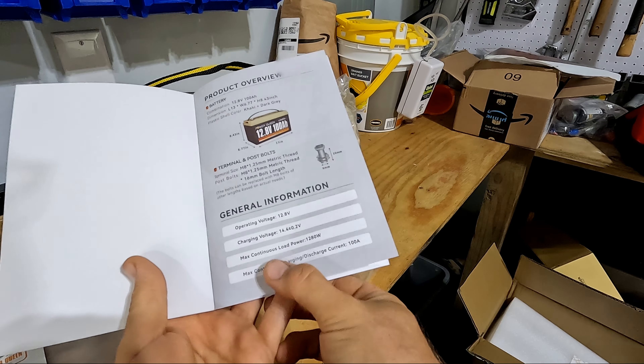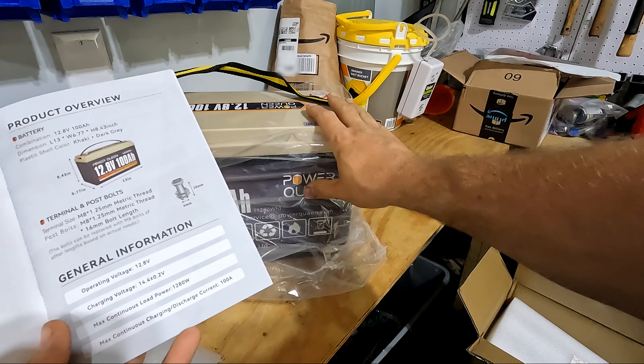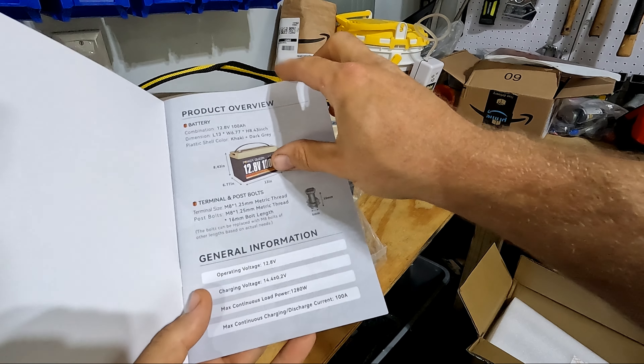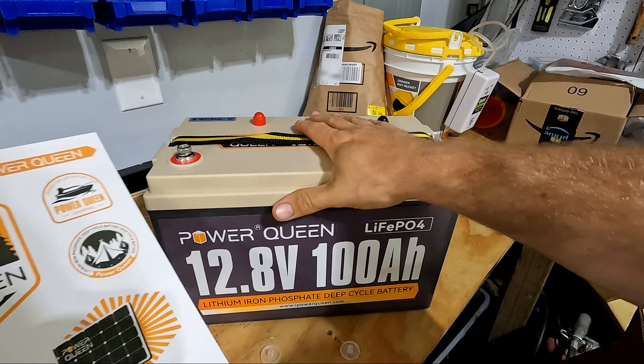Continuous discharge is 100 amps with a continuous load of 1280 watts. This is actually strong enough to run some pretty hefty appliances. If you were to hook up an inverter to this, it would actually work as a backup battery for your house — you could run real appliances off this.